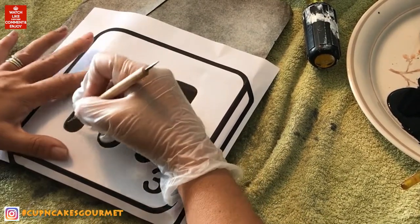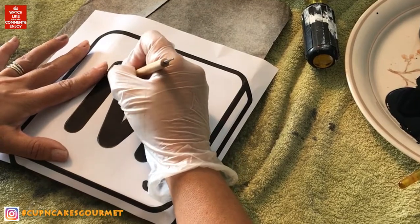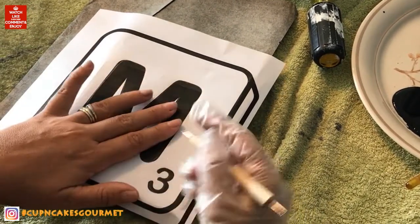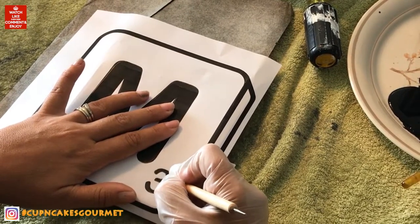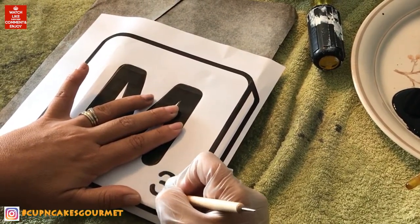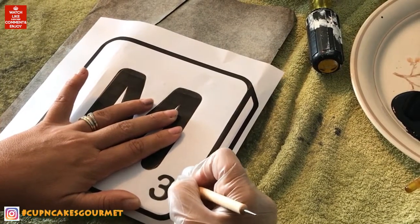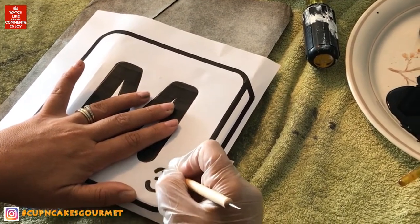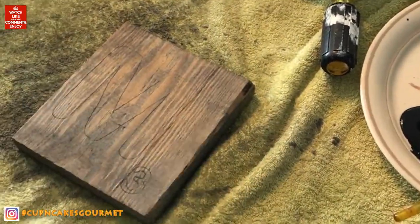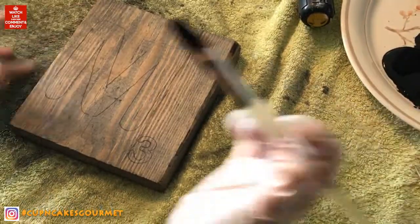I printed the whole alphabet and I can reuse the letters more than once, so you don't need to print all the names you're making — just one of each and you can keep them. I have about 72 or 75 letters. For 'home' and for 'love,' my O is a heart.